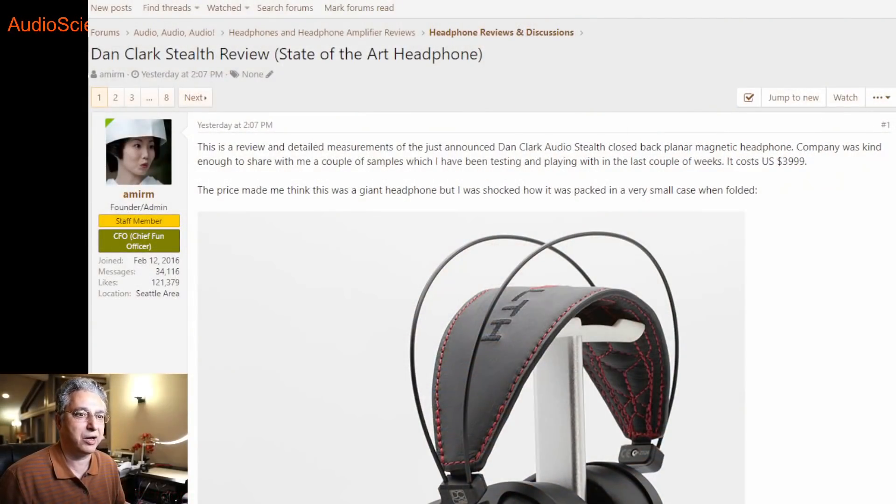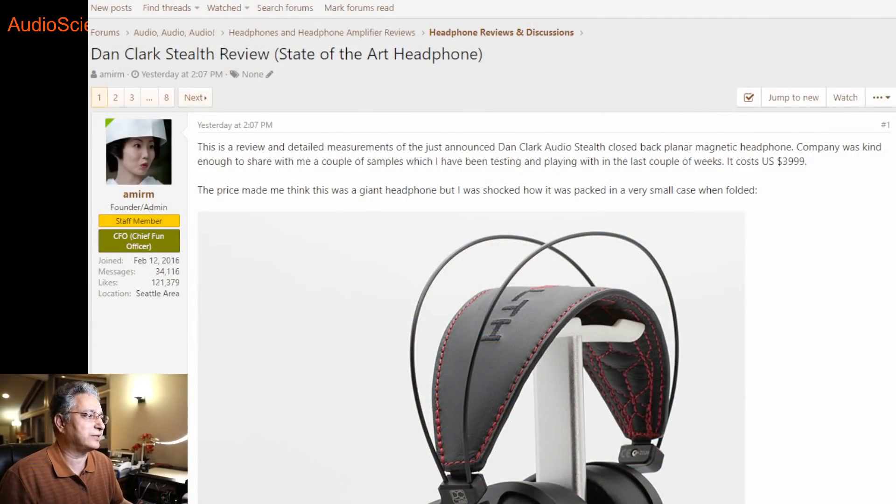No headphone is completely comfortable in that you never ever feel them, but this is one of the best. You sort of know that you're wearing something around your ear, but quickly you forget about them. I'm sure there will be tons of other reviewers covering the looks and features. You come to my channel and the Audio Science Review website to know about performance. So let's dig into that.